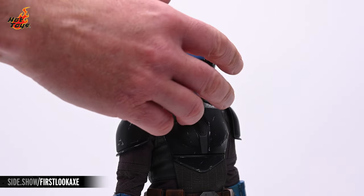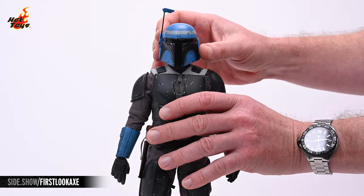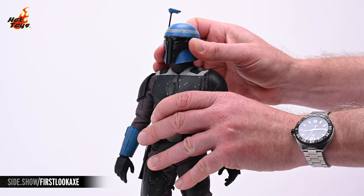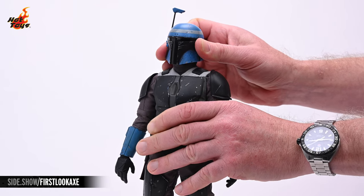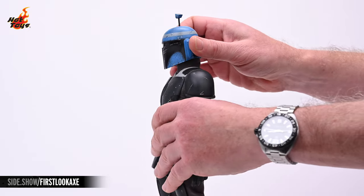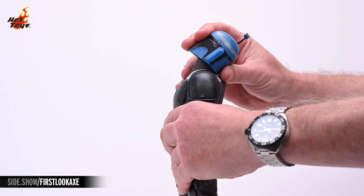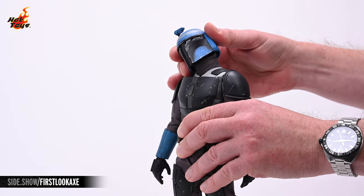Now, let's take a look at the articulation of the figure. The rangefinder is articulated and will swivel the necessary 90 degrees to put it into its business position. The head rests on a double ball jointed neck, which will allow it to shift forward and back, left and right, and all points in between. Additionally, you can rotate that helmeted head as far as you'd like. The head will look down well past 45 degrees, with about the same range of motion when looking up, and it will also tilt the same amount from side to side.